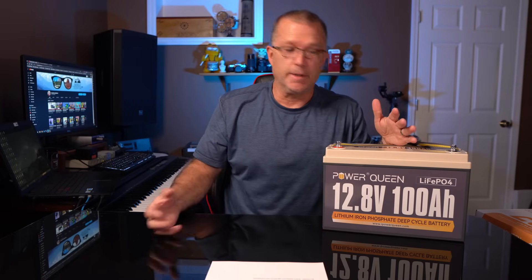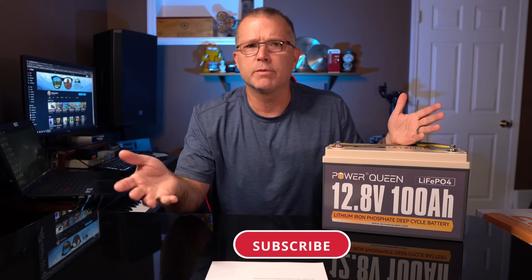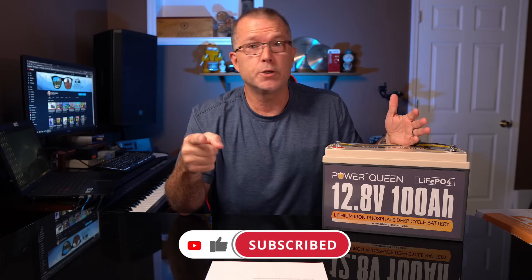That's about all I've got for you — definitely a good option if you're in the market for something like this. I'll put all the links down below. If you found any of this information helpful, please consider giving me a thumbs up — I'd really appreciate that. I do hope to see you in the next one.